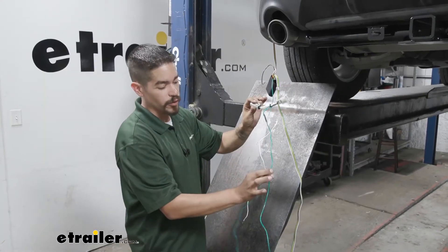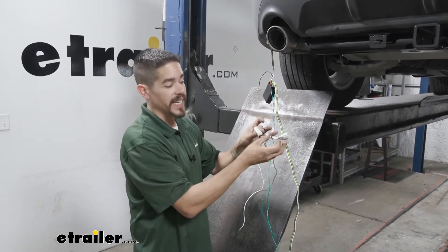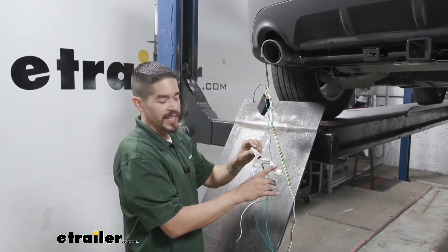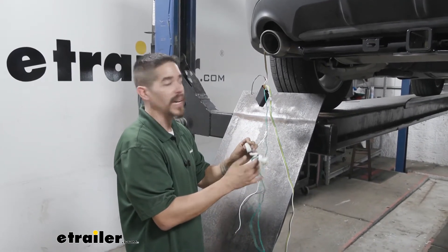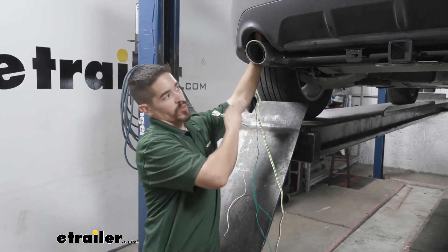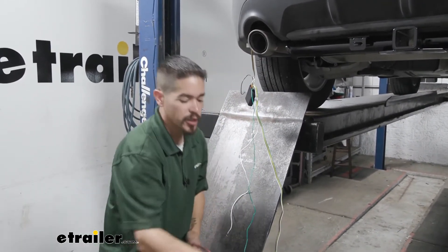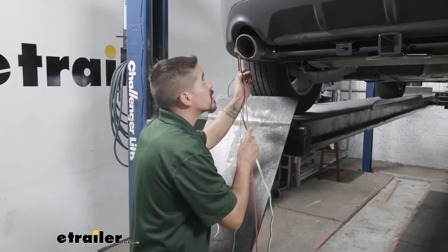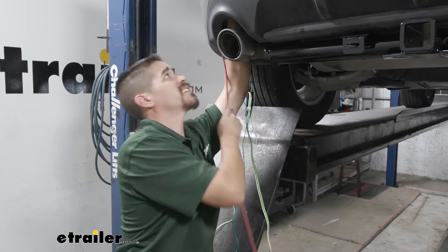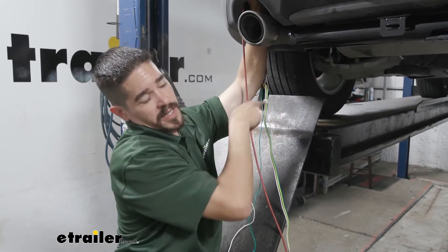Now take the green wire with the T-connector and route it over to the passenger side using the same method to get the wire up and connect it. Be very mindful of your exhaust as you're passing it over because we don't want anything too hot potentially damaging the wire. I'm going to go over the top of the bumper beam and run it all the way across. To help get it over to the other side I'm going to use an airline tube again as my pull wire, feed it over the frame making sure I clear everything and get it up as high as I can, then feed the airline tube until I can get access on the passenger side.